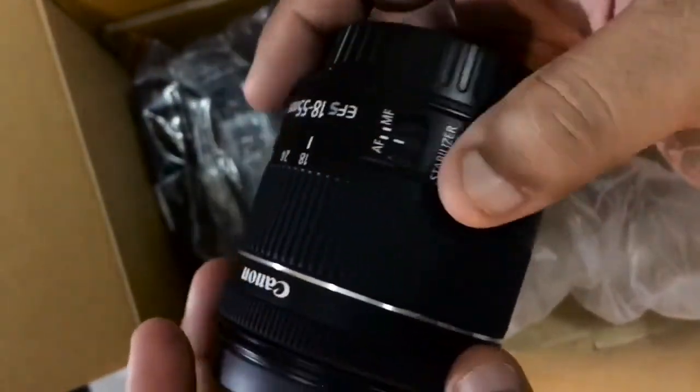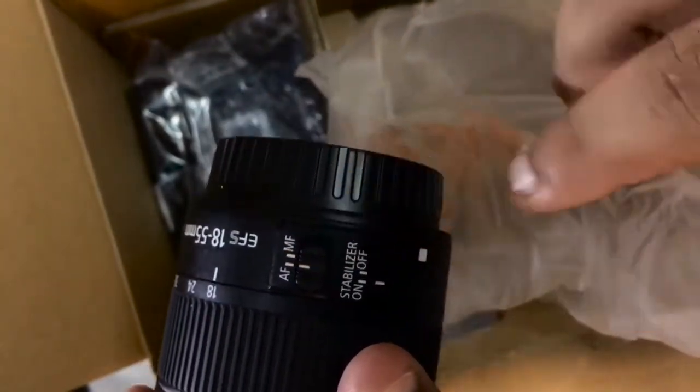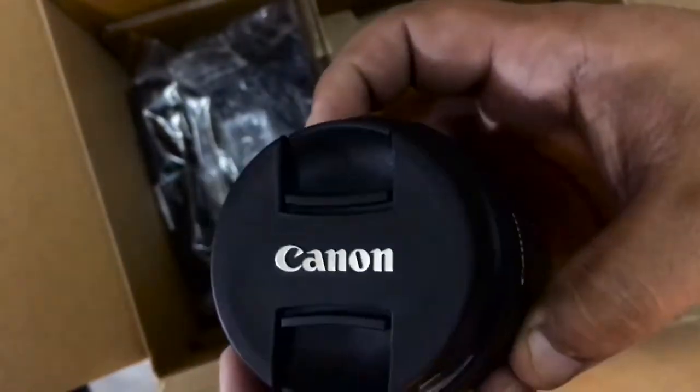This is the lens that comes with it — the 18-55 STM lens, which is very carefully packaged. This is the 18-55 STM lens right now. It has a stabilizer and it has autofocus and manual focus mode here.